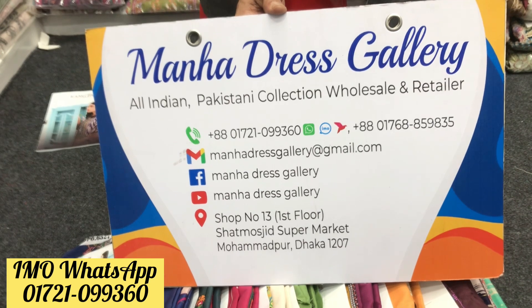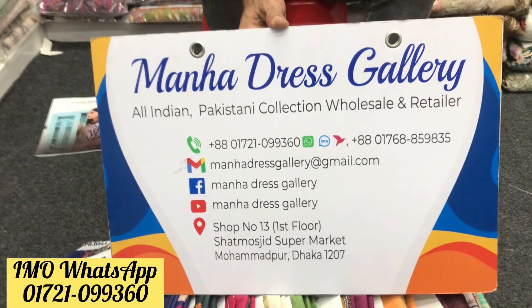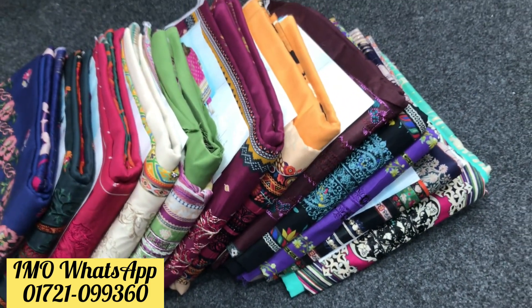You can register a label. You can register a 721 service. If you register from Manha Days Gallery, you can register a long haul sure. Look for the name of Manha Days Gallery.